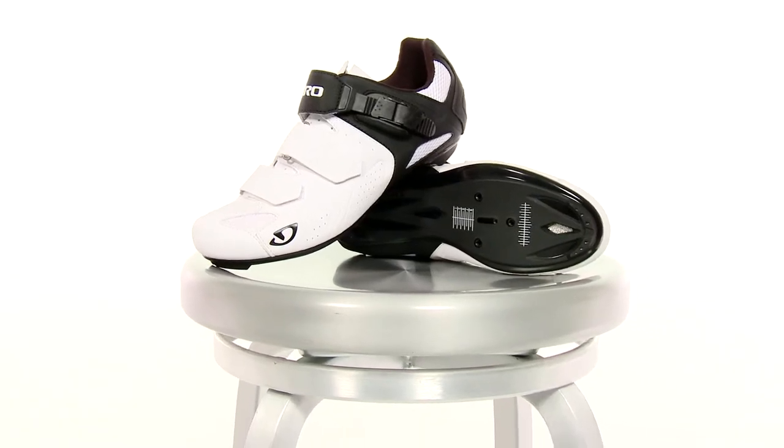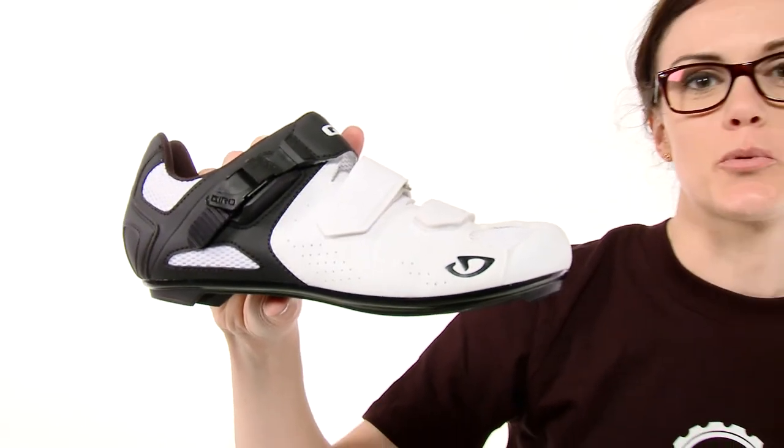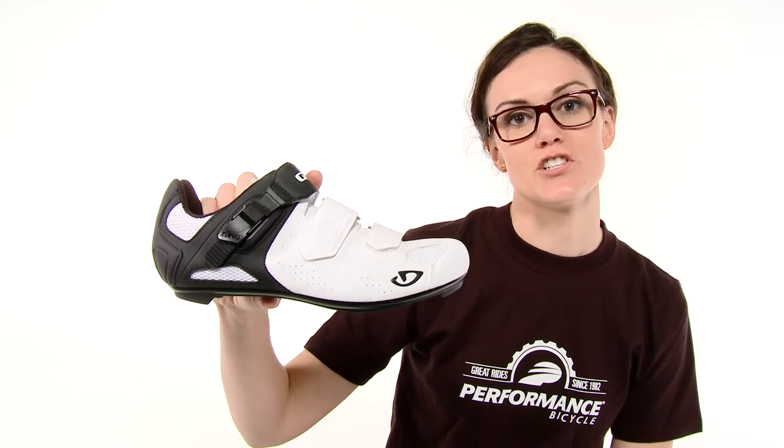Hi, I'm Allie from Performance Bicycle, and this is the Giro Soto Road Shoe. We're excited about this shoe because it is exclusive to Performance Bicycle. Giro has been making shoes for the Pro Peloton for years now, and through trickle-down technology, we're able to benefit from some of their research in these exclusive shoes.